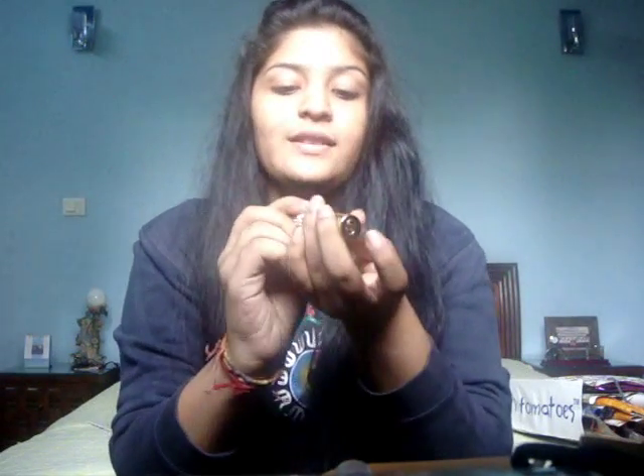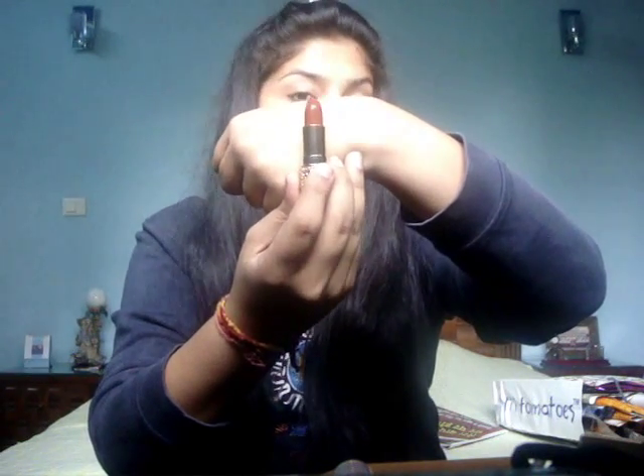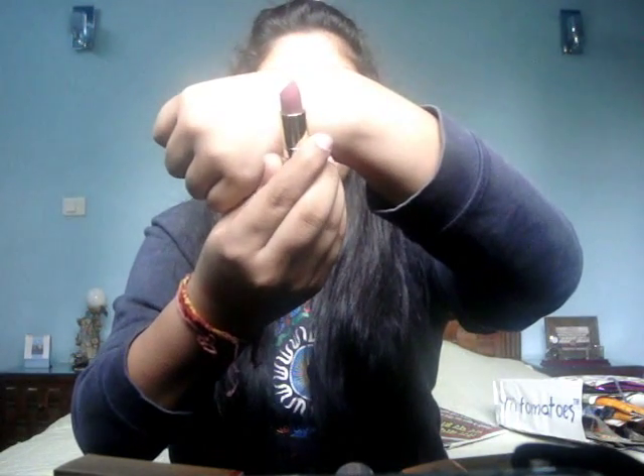I also bought two Giordani Gold Jewel lipsticks, and the packaging is absolutely out of this world — I really really love how they've packaged them. The first color is Honey Chestnut, a brown with orange undertones that flatters Indian skin tones amazingly well. The second color I fell in love with instantly — it's a beautiful light pink that suits my skin tone so well.